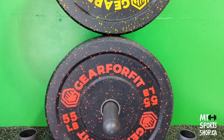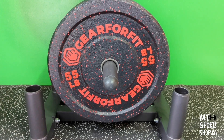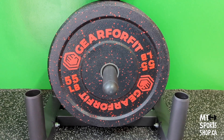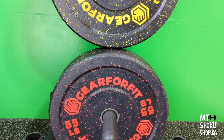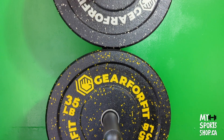Very durable, heavy duty bumper plates. Honestly, I like them a lot. You can see that the sleeve is metal, so that you can load and unload your barbell easily.